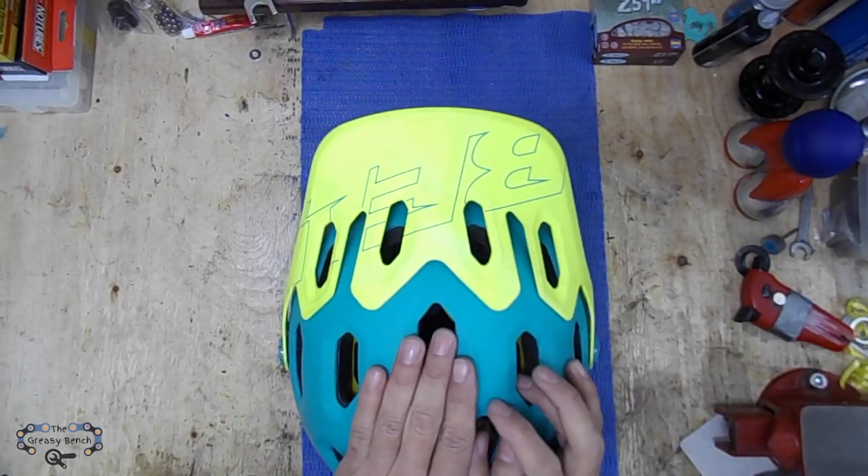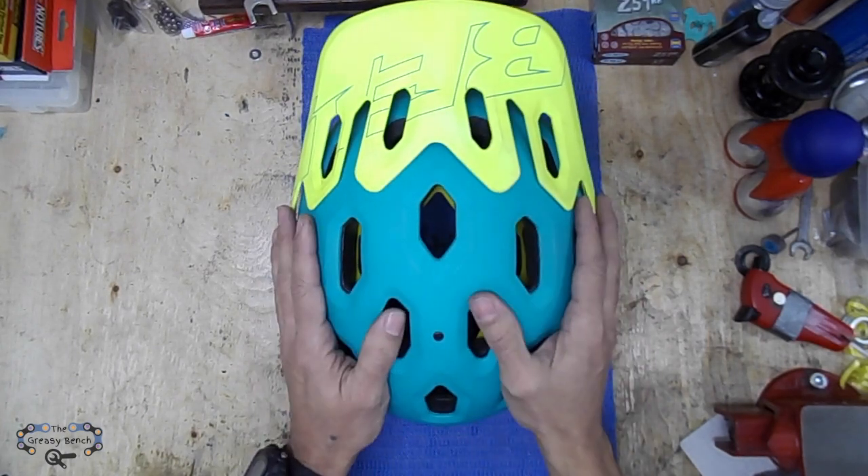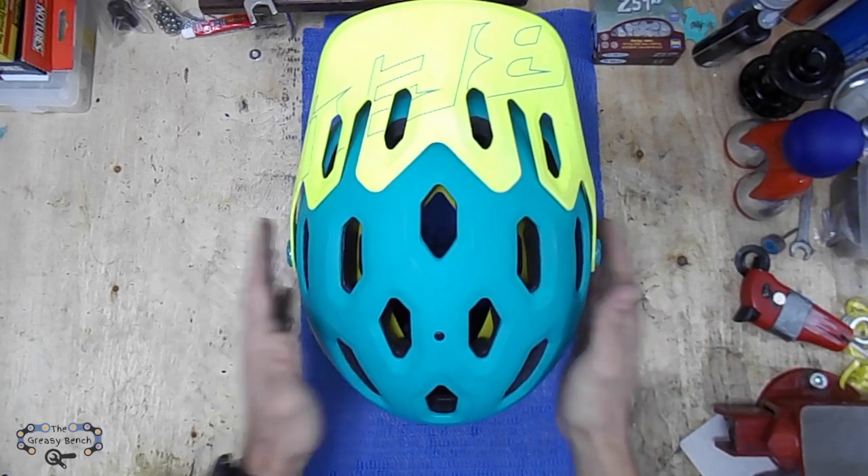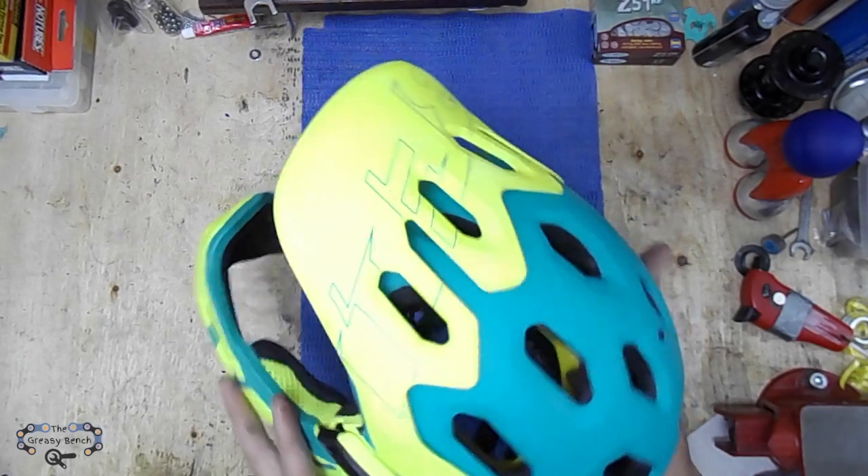The helmet also came with a bracket for an action camera, but I don't like to wear the camera on the helmet because normally it produces some neck pain for me. So I prefer to wear a chest mount for that, but each their own.